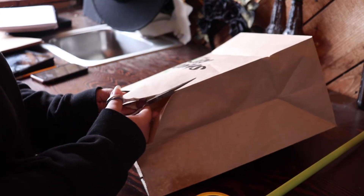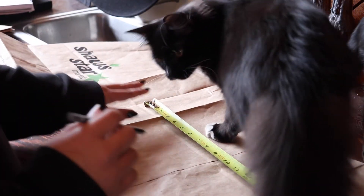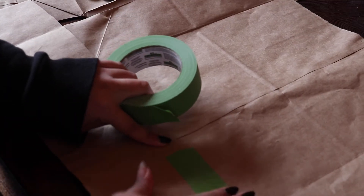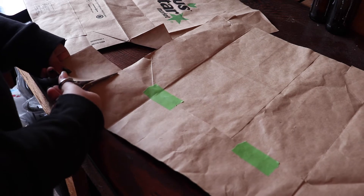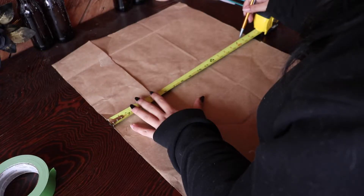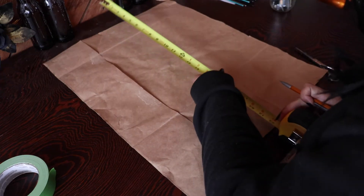Now that I knew the exact size each piece of the pattern had to be, I could make my template. I'm not a fancy person with tools — I just grabbed a paper bag from my groceries, taped it together because it was too small, and made sure it was the perfect size. I made sure there was about an inch border around everything so the pattern doesn't go all the way to the very edge.